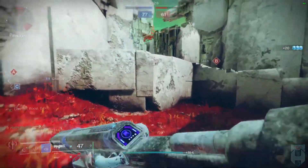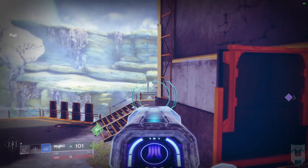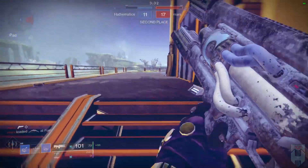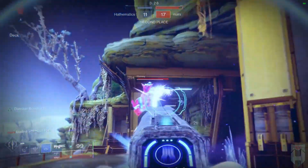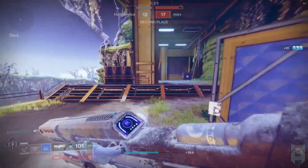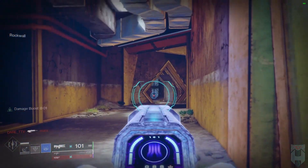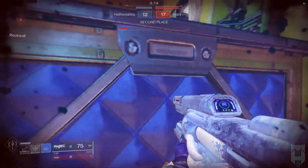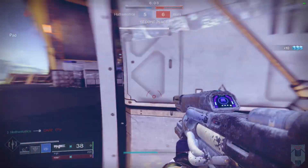Get yourself mentally dialed in. Destiny 2 throws a ton of information at you at once and it's important to be able to digest that information quickly and consistently. This means constantly glancing up at your radar to track enemy movements while listening for sound effect cues like jumping, sliding, fusion rifle charging, etc. This build does not work without paying attention to what the game is telling you. A lot of these stasis plays that you'll see in the background are coming from me predicting what the enemy is going to be doing based on their movement behavior and loadout.